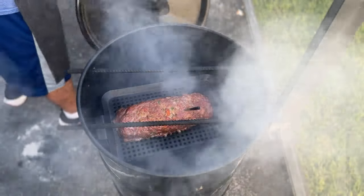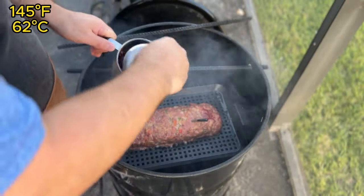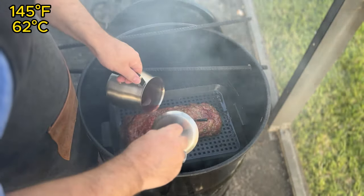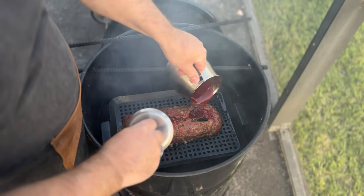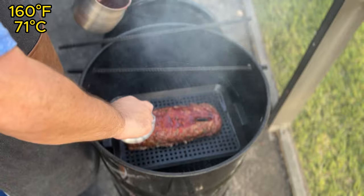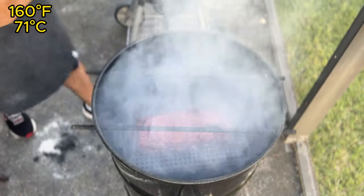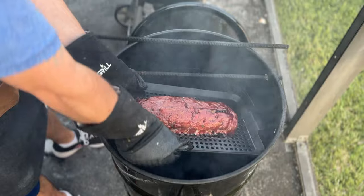After one hour of smoking time, check the internal temperature of the meatloaf. You're looking for an internal temperature of 145 degrees Fahrenheit. Once it reaches that temp, brush the glaze generously all over the meatloaf. Let it cook for another 5 to 10 minutes, allowing the glaze to set. The meatloaf is finished when it reaches an internal temperature of 160 degrees Fahrenheit. At that point, remove it from the smoker and let it rest for 5 minutes before slicing.